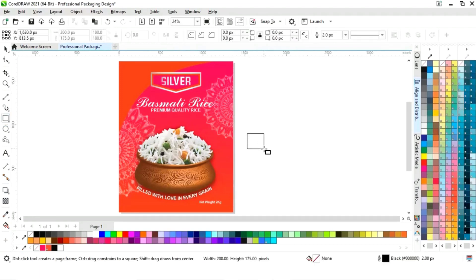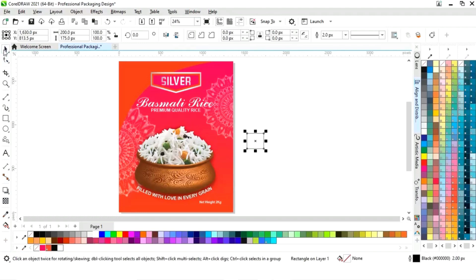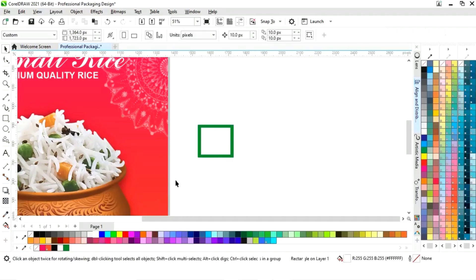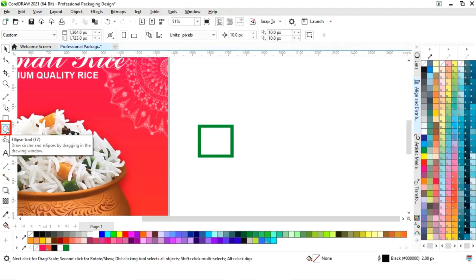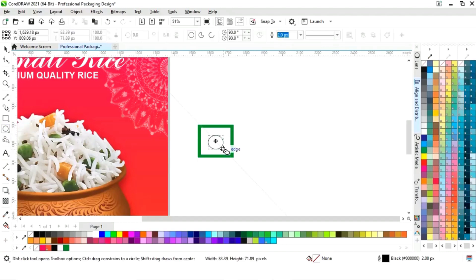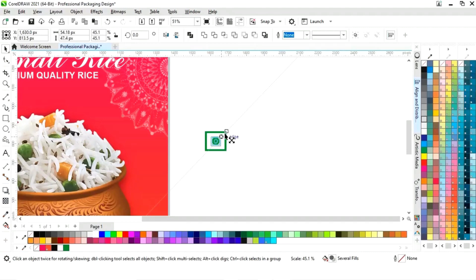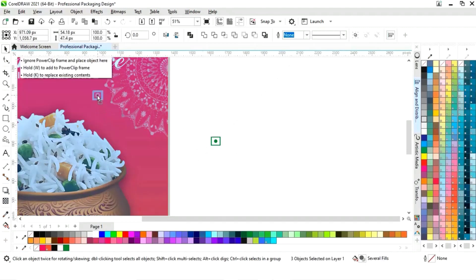Again we will select the rectangle tool and draw a small square. Now we will fill green color to create the vegetarian sign. Now we will drag inside with the shift key, then right click to make a copy, and fill white color. Now we will select the ellipse tool and draw a small circle, fill green color, decrease the size, and place it.